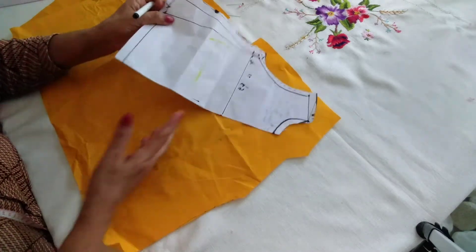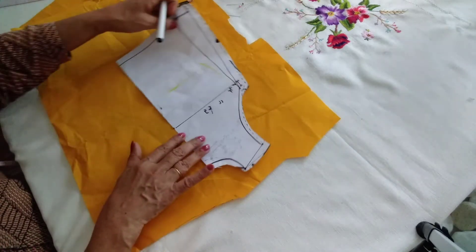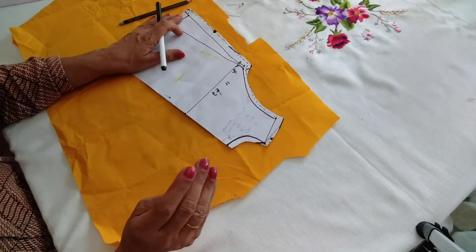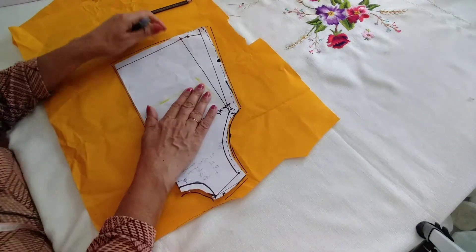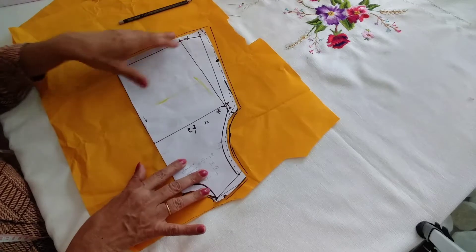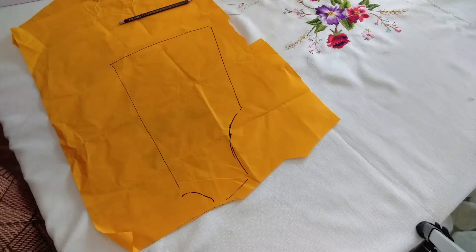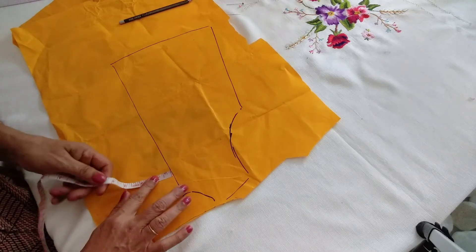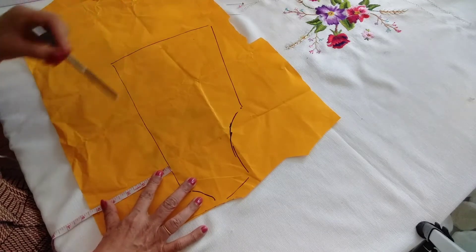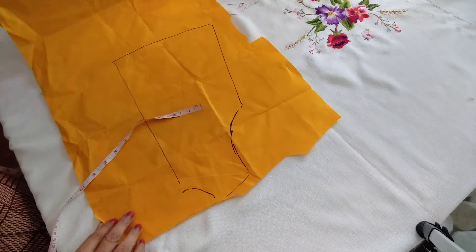We will make the basic block for the other side. We will place the basic block for the other side. Now, we will draw the basic block. It looks like it is not done with the water. We are going to draw the magic of the magic. The magic of the magic is to finish the magic.